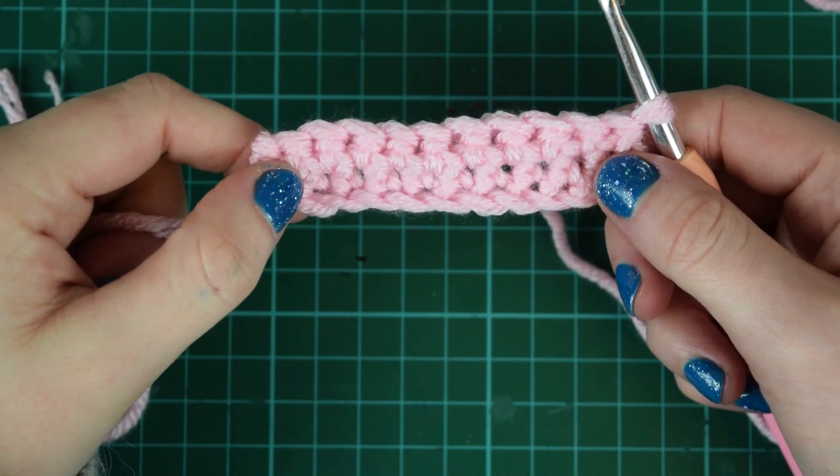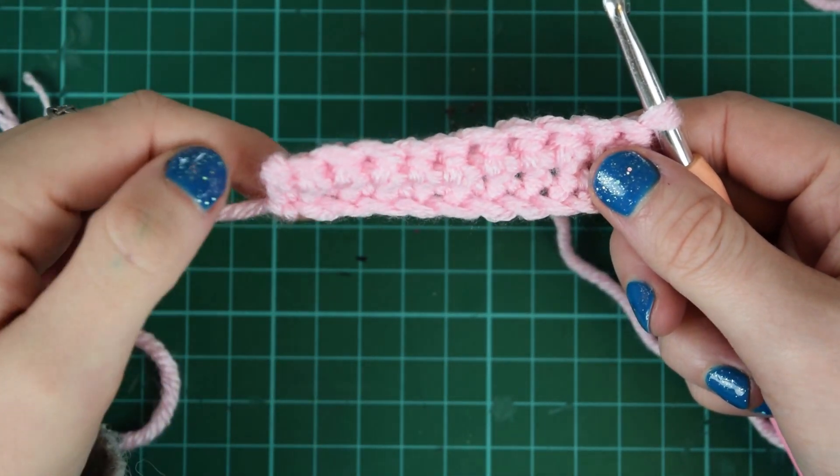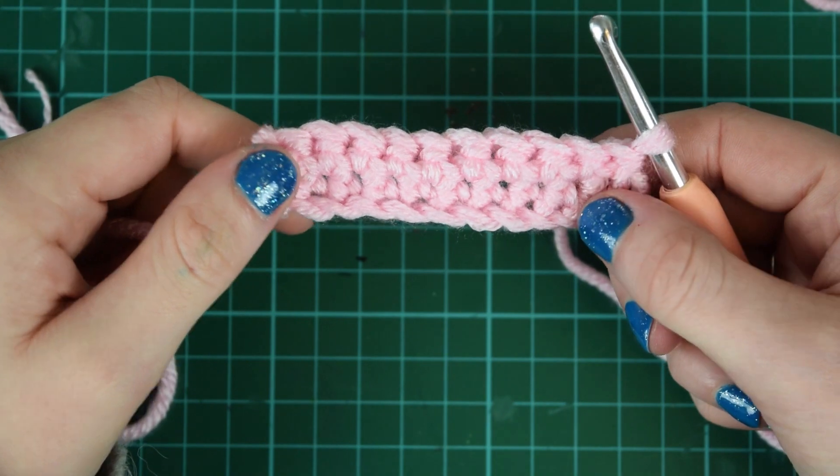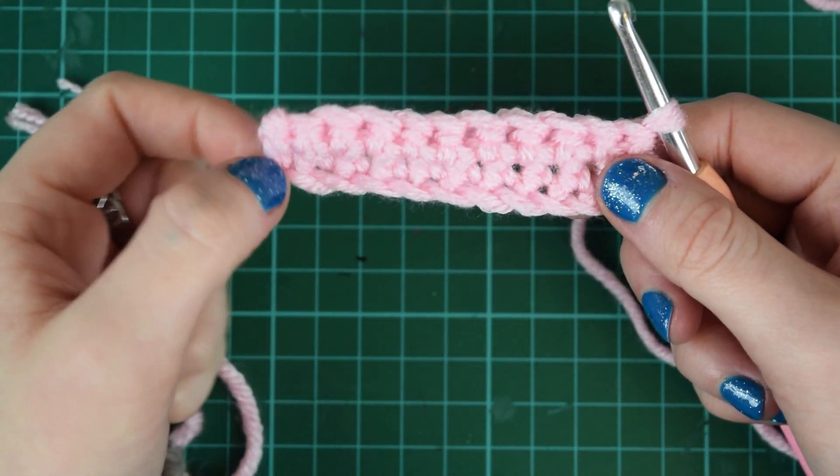Hello and welcome back to Little Miss Drop Stitch. Today I'm going to be showing you the double crochet stitch, and that's in UK terms. If you're using US terms then it's known as the single crochet.